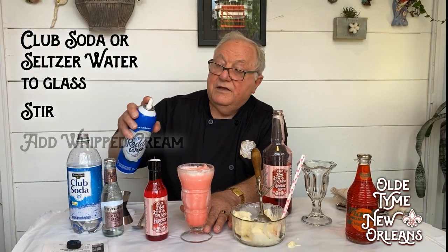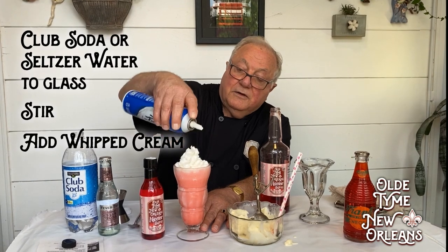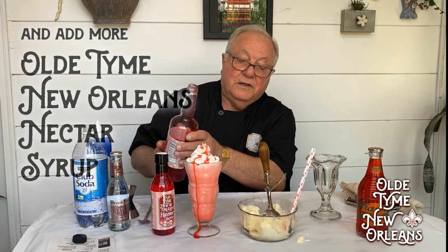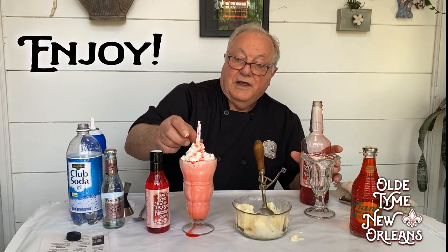And now I'm going to add some whipped cream, and a little bit more nectar syrup. Two straws, and you're ready to go.